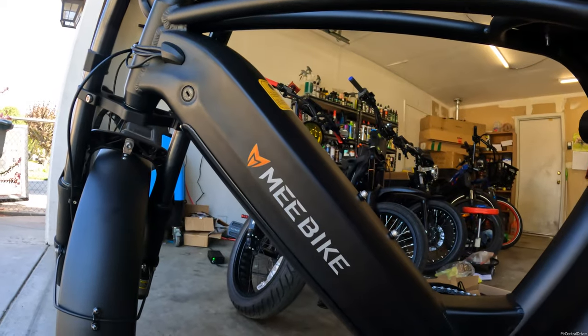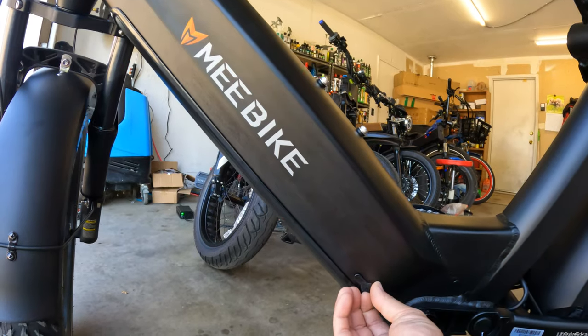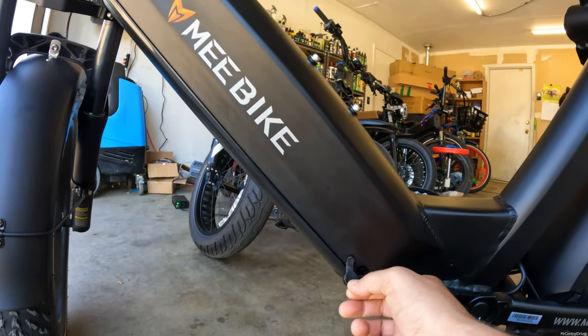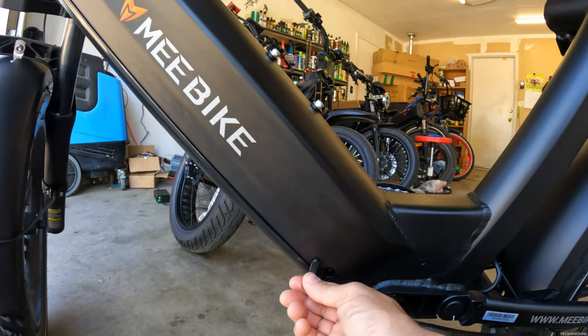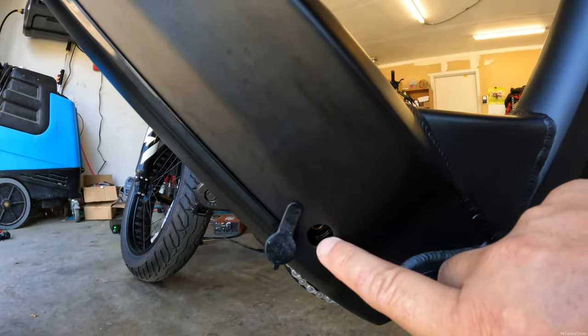You can charge the battery off the bike if you want to take it inside, but if you want to charge it with it on the bike, this is where your charging port is going to be. It's very nice and hard to remove, which is good for water protection. Alright, I'm going to go ride the bike — let's get on it and test out all the modes. Let's also see how this torque sensor is, which is very unique since a lot of bikes don't have torque sensors.